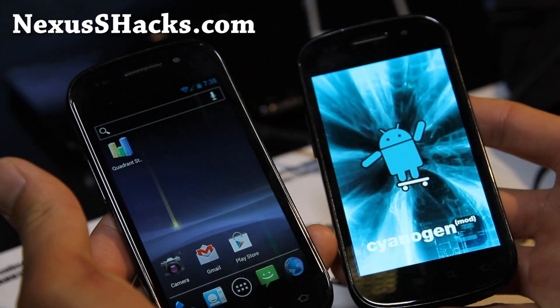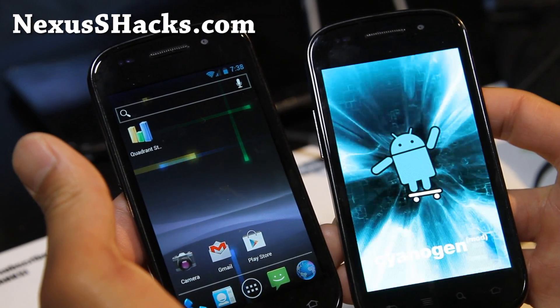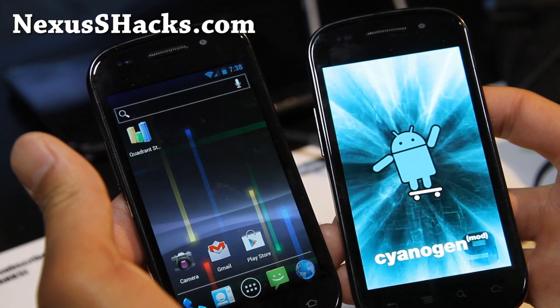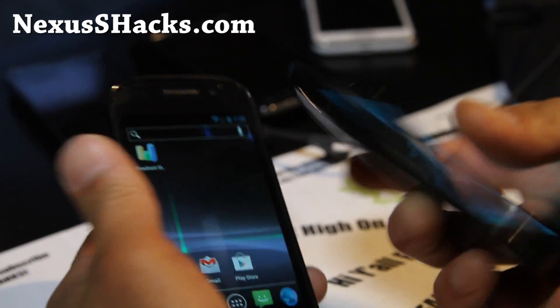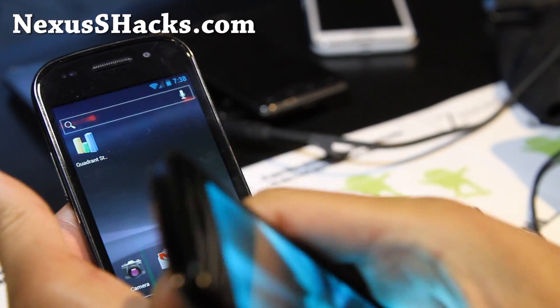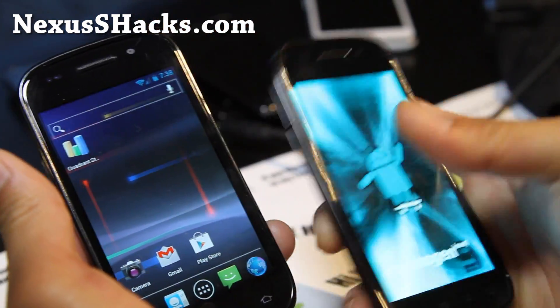If you have a Nexus S, don't forget to sign up for our email list at nexusshacks.com where we update you once or twice a week with ROMs of the week, tips and more. If you're on YouTube, don't forget to hit that like button, share this with your friends on Twitter, Facebook, Google+, and subscribe to my channel.